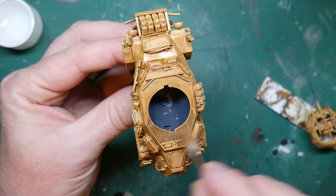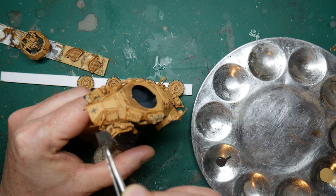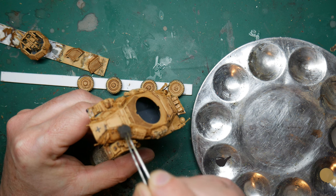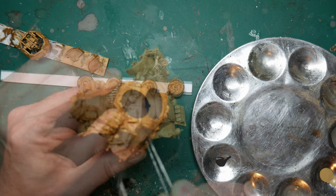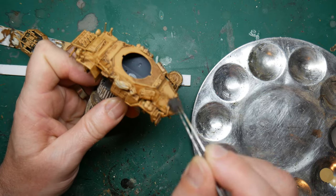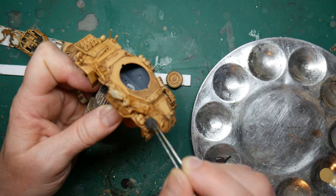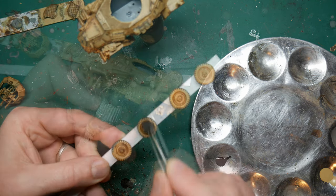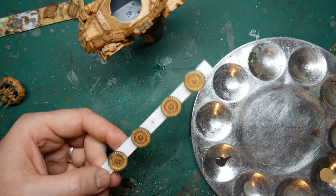It's a very basic weathering technique and you could leave things here if you wanted to, but I wanted to push it a little bit further. The harsh desert climate made a real mess of any paintwork, wearing it away and chipping the paint off, and this is very easily replicated with a ripped-up piece of sponge and Vallejo's German Camo Black Brown. I dipped the sponge in the paint, dabbed it on a cloth, and then dabbed it over the edges of the model where chips would naturally form, paying attention to areas around hatches and places with heavy wear patterns.